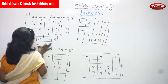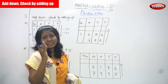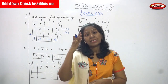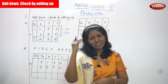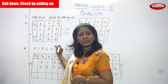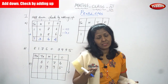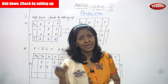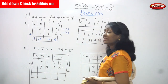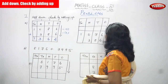The answer 1362 is obtained by adding the first number and second number — this is called downward addition, or 'add down.' Now you must check whether the answer is right or wrong using the checking method. To check, you write the sum as it is, then add in the upward direction — that is, second number to first number.